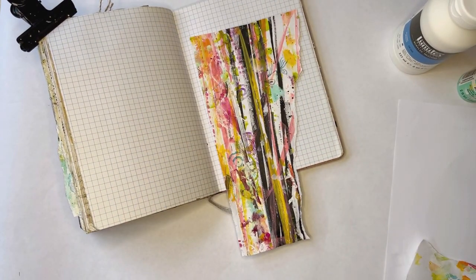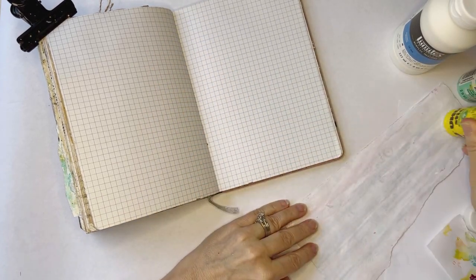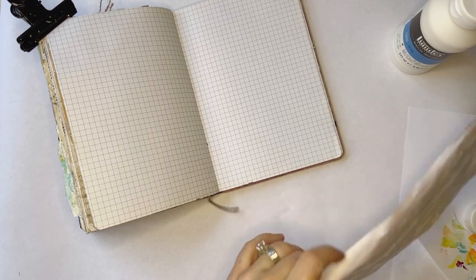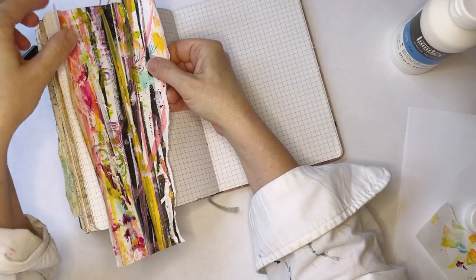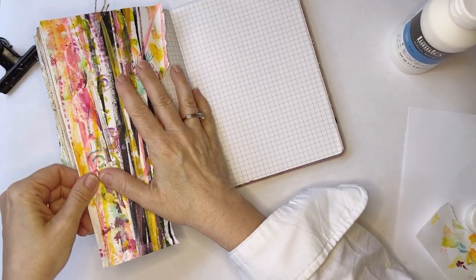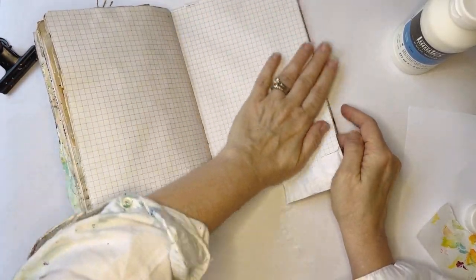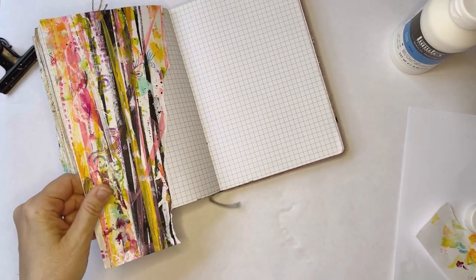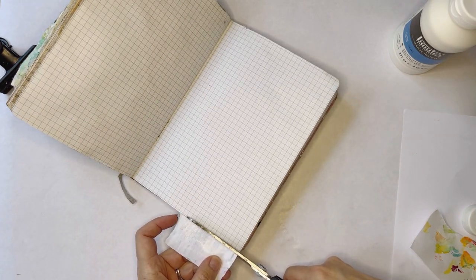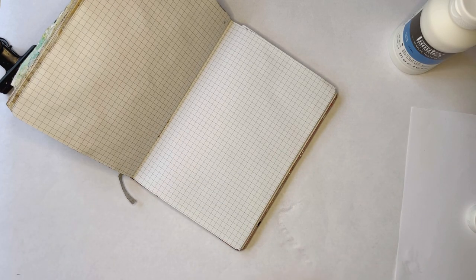Let me get my glue stick and we'll glue this down. I've been asked how I get my ideas for journal pages. I generally start by either finding a piece of paper I like in my stash, or a color scheme that speaks to me from a piece of paper in my stash. Or it might be a focal point I want to showcase and find a home for. Other than that, I usually don't have much more in my head when I sit down.